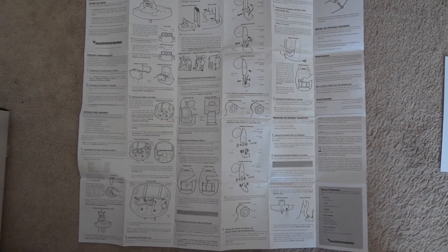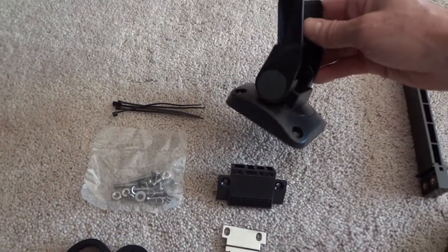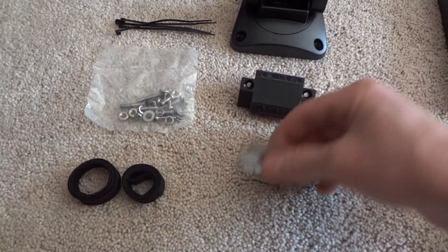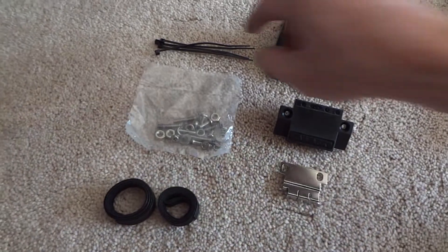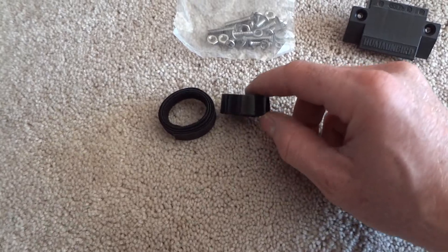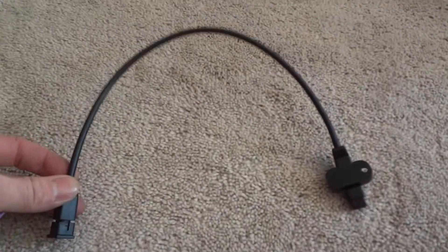It comes with instructions and some other paperwork. It actually comes with this quick disconnect mount and the two parts that hold the wires, hardware to hold it down to the base, and zip ties.